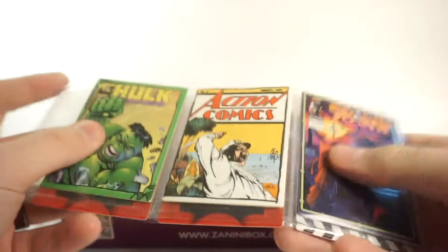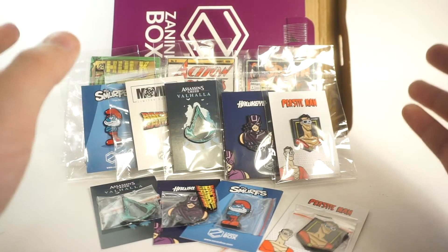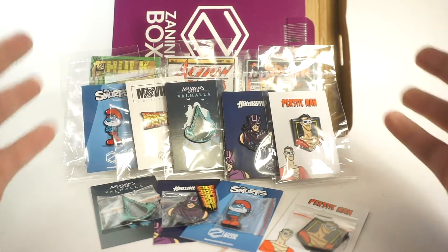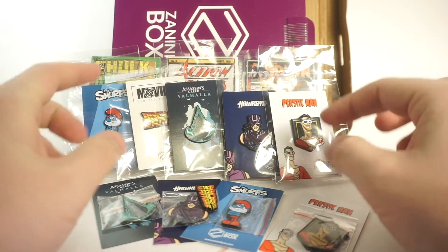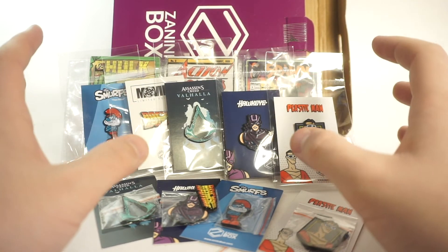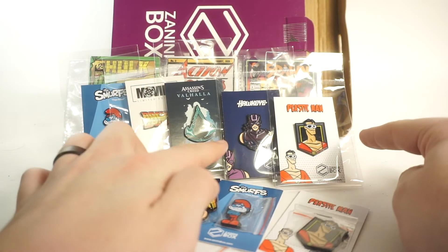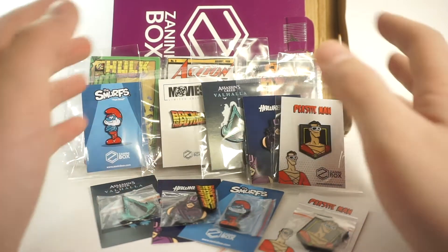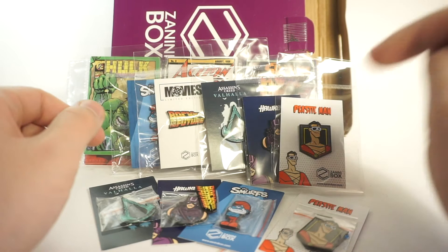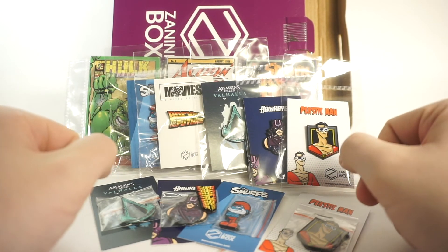Another fantastic month from Zanini Box - I love these cards and the pins that come with them. As always, thank you Zanini Box for sending this my way. I hope you enjoyed this - if you're interested in any of the pieces, check out the link in my bio to get your very own Zanini Box. I'll have to check out their new simplified plans - in the past it was three or four levels where each came with a different set of pins. Check out their website, and use my code 'rust belt collector' for a percentage off your order. Thanks for watching and I'll catch you in the next video.